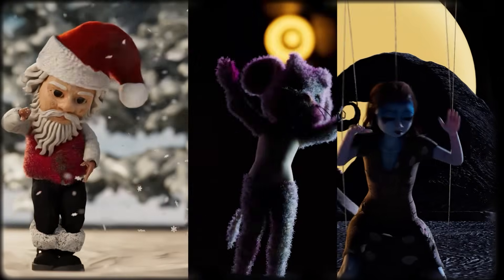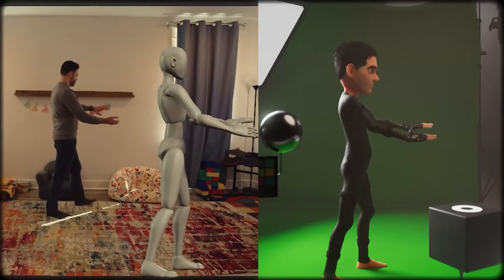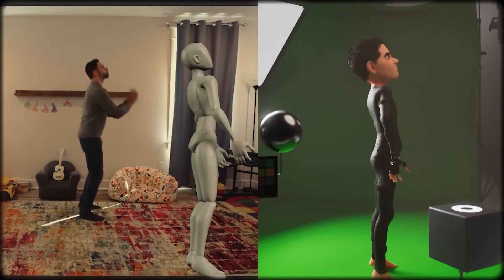I spent about the last month messing around with motion capture inside of iClone 8 — stress testing it, coming up with best practices, borrowing performances, and honestly it's been more fun than that time my pantomime group tried to form a Metallica cover band.